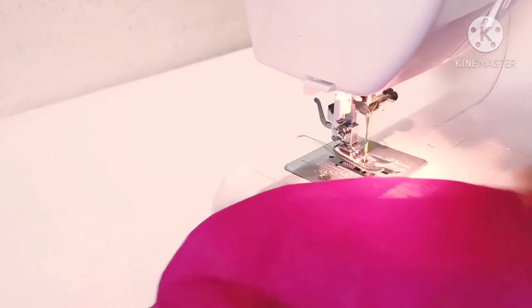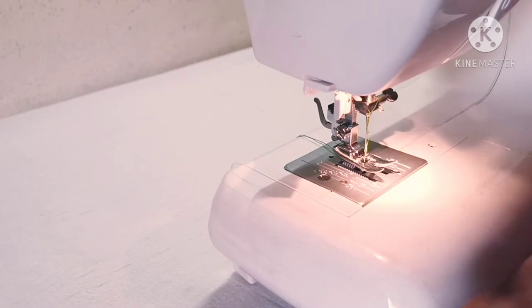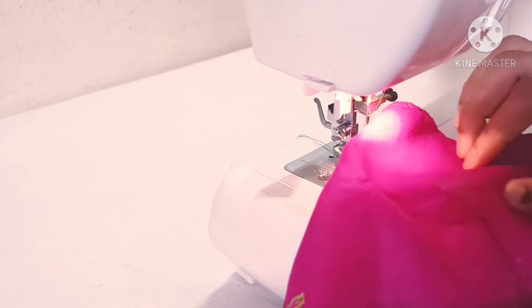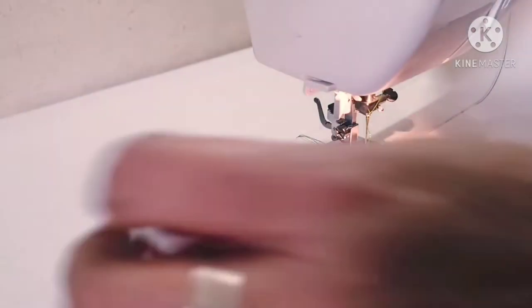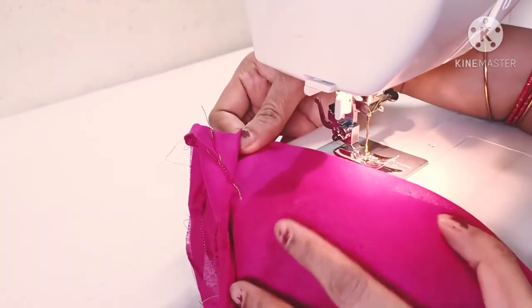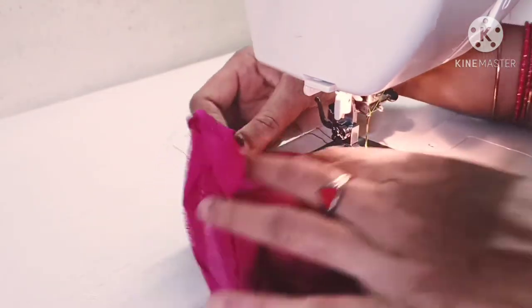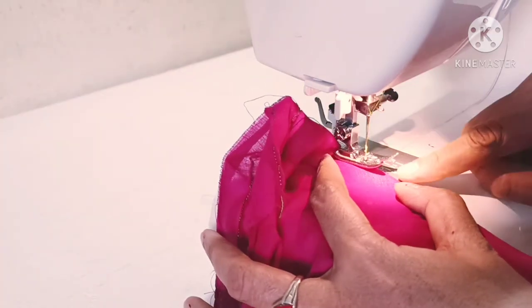Okay friends, we will set the cut work first. We will fold the fabric piece. We will fold the fabric piece for the tree razor.